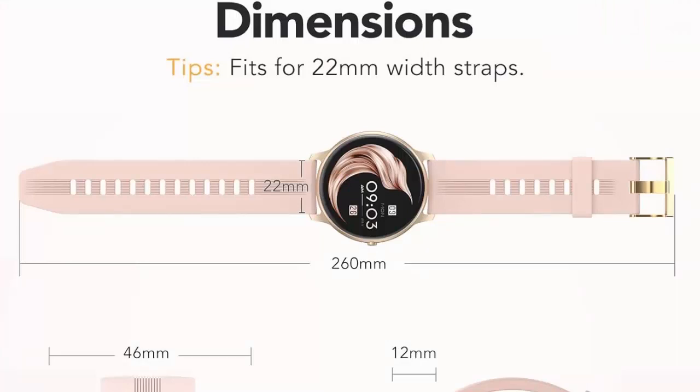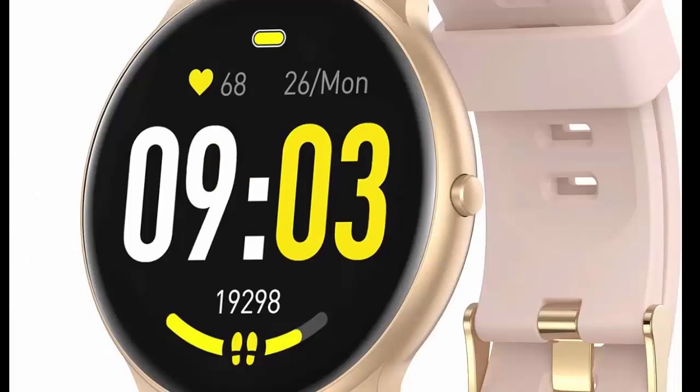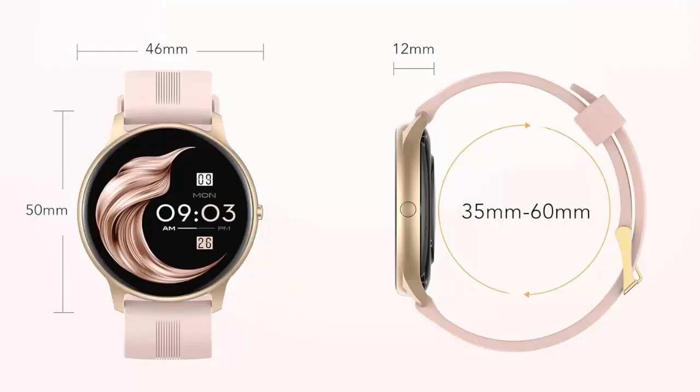Note: the watch does not support making calls or messages. Your personal smart assistant includes activity tracker, pedometer, calories, distance, heart rate, various sport modes, sleep monitoring, and more.